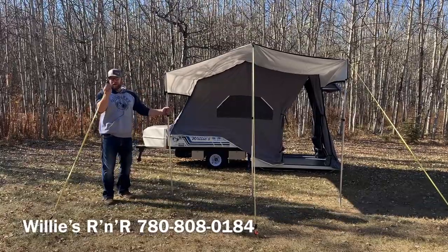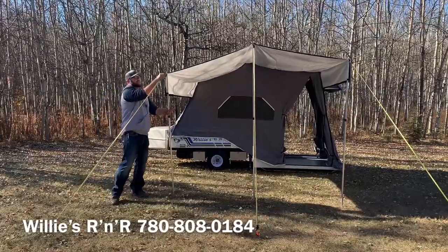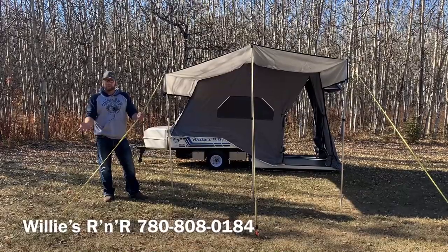They've got big hooks on the ends, they're super stretchy, and they're super affordable. A really nice thing with them is in the middle of the night, if you get out of your tent and trip over this, you're not gonna fall and break your neck — it's got more spring to it.